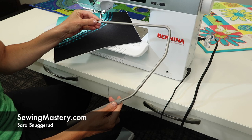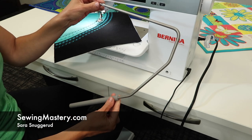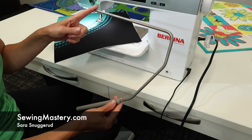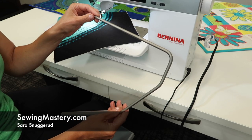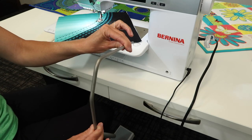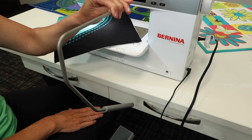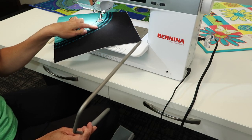Have you ever wondered what this is included with your Bernina 570 Quilters Edition? This is called the Bernina Freehand System. It isn't to run the machine — it's not a foot control — but it actually is a way for you to use your right knee to lift and lower the presser foot.